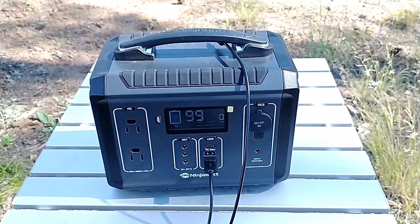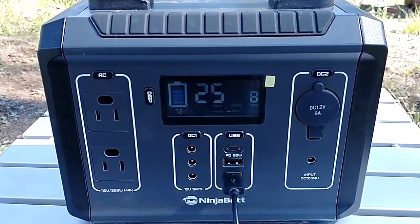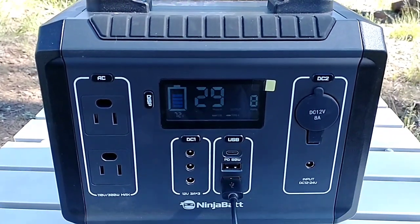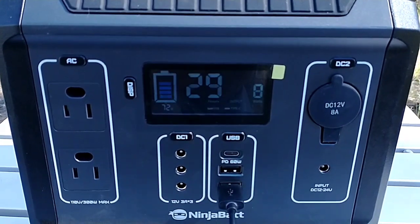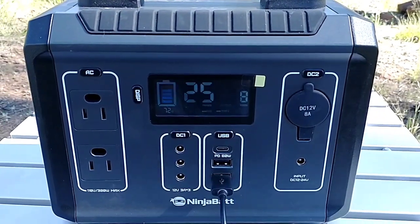Let's plug an Android phone in. I'm currently charging the phone I'm videoing with. We have a 72% charge on the NinjaBat, and 29 hours of use at our current rate. We're at 7 to 8 watts being delivered to the phone from the NinjaBat. Pretty clear and concise.